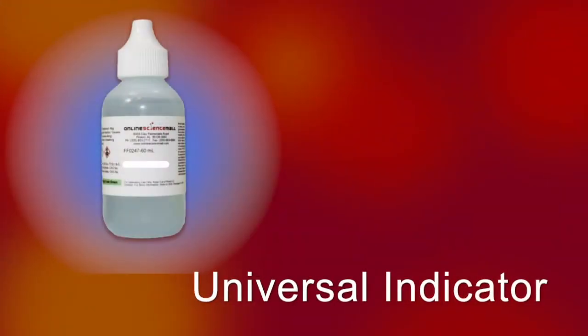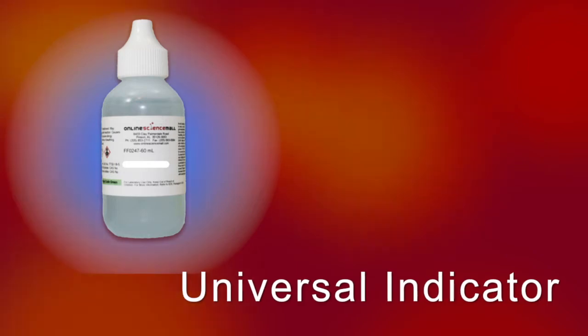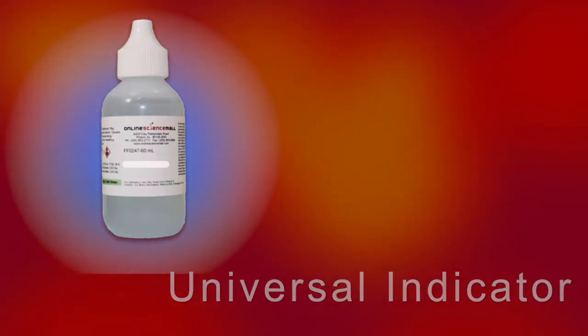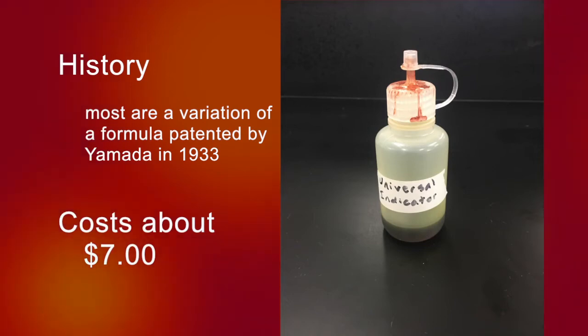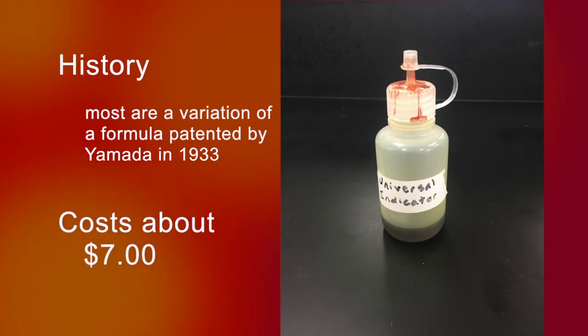Universal indicator in solution form is composed of several compounds that create smooth color changes over a pH range from 0 to 14. It indicates a chemical change in the acidity of solutions. The typical components in a universal indicator are thymol blue, methyl red, bromothymol blue, and phenolphthalein. Each one gains or loses protons based on the chemical properties of the solution being tested.